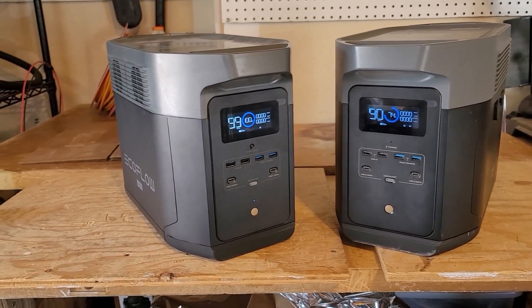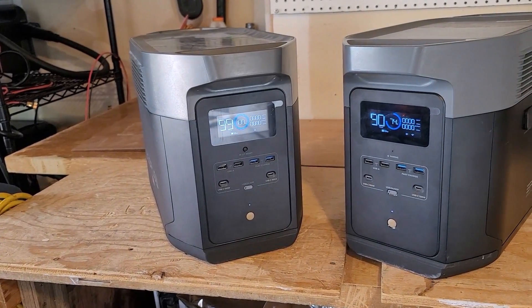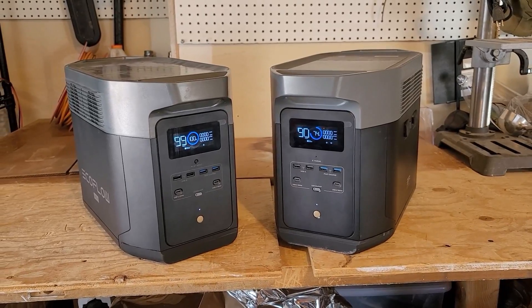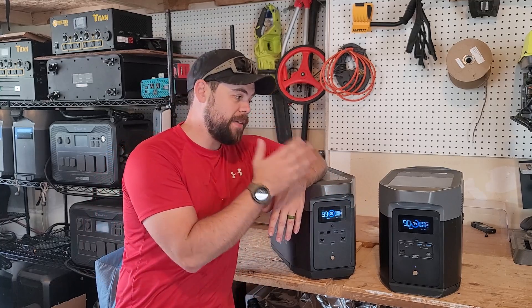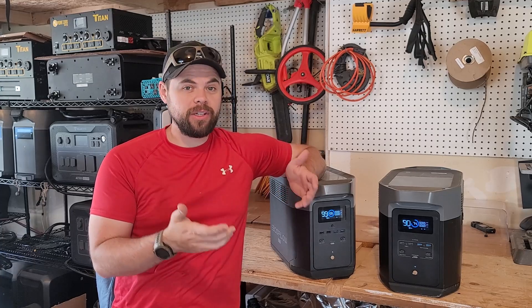The Delta 1 Max is being replaced by the Delta 2 Max. You really have all the benefits of the Delta 1 in the Delta 2 Max, and then some. Between the two, there are a lot of similarities, but the Delta 2 Max definitely has the bonuses that we're all really looking for.